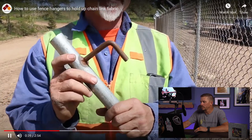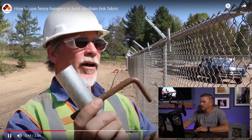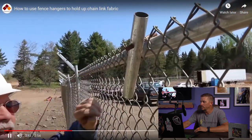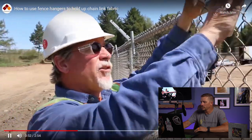How I use it — I just pass it through the chain link mesh and hang it on top of the top rail. I'll demonstrate that real quick: just pop it through and hang it on like so, and it holds right here. This will hold it up to about the right height that I want for when it comes time to tying. I'll leave those hangers there until I actually tie.